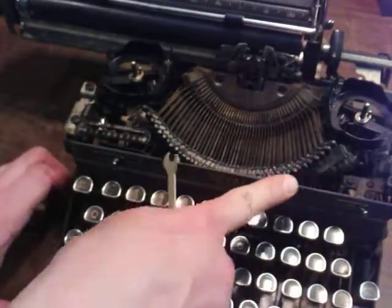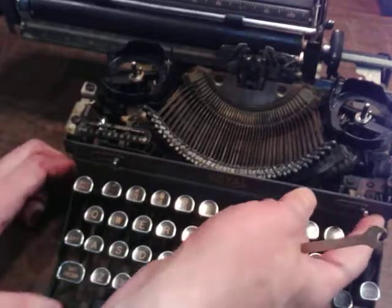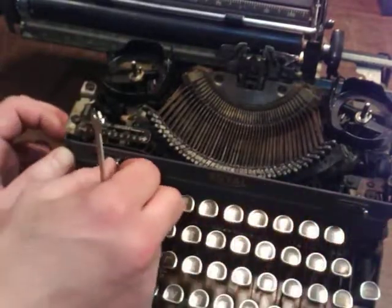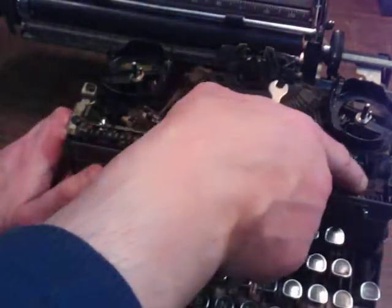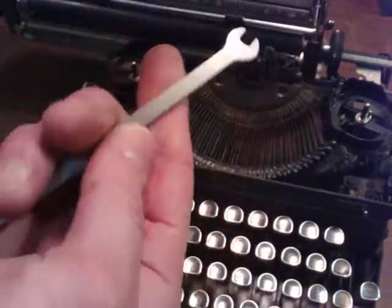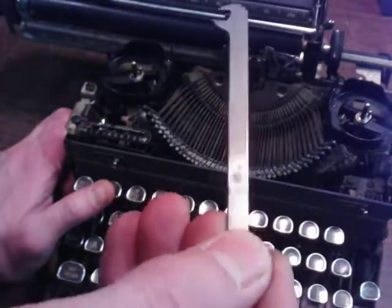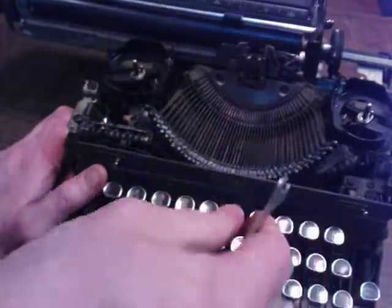This comes off, and these two knobs are what you've got to remove up here. On the older ones you don't have to remove all that pin in there — there's just two, what size is this... 7/32 nuts.